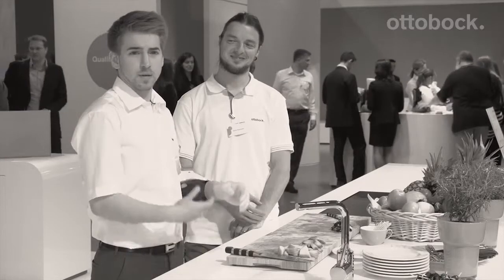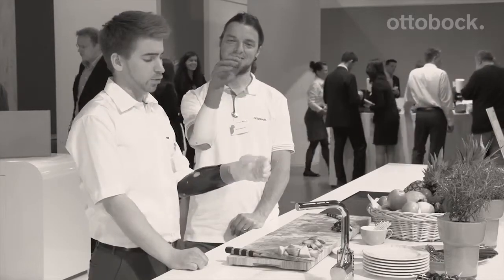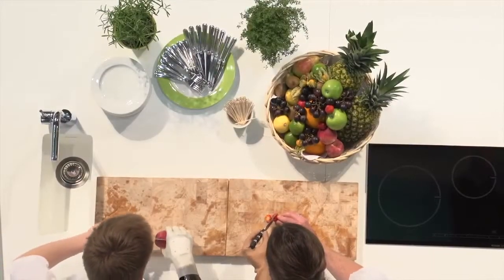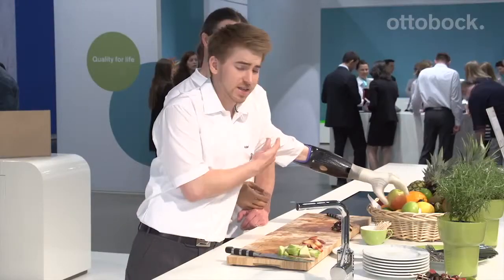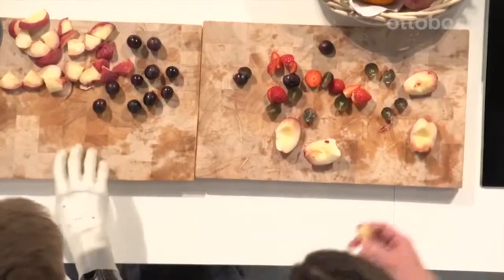What you see here is the Axon Bus prosthetic system. Its big advantage, which we're introducing here, is that you can rotate it to the left or the right. That wasn't possible before. In the past, to grab this apple, for example, required a lot of little shoulder and elbow movements — it wasted time and could lead to malpositions.